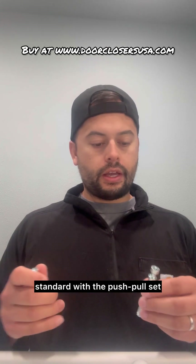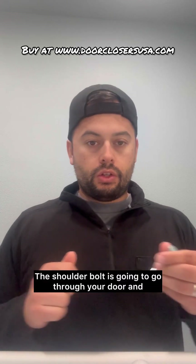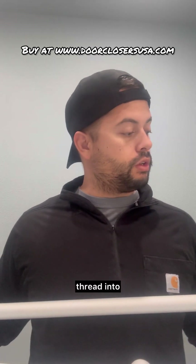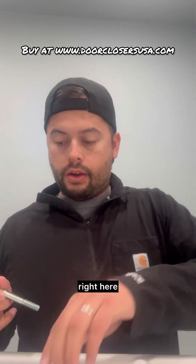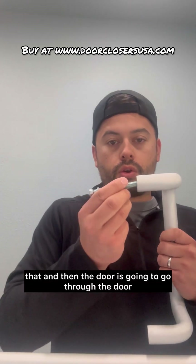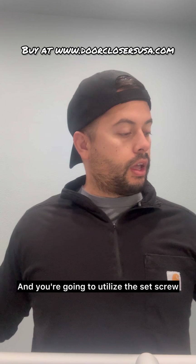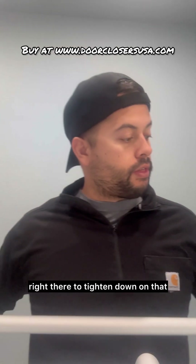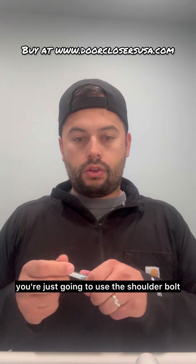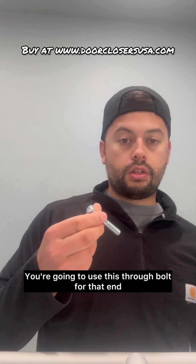Standard with the push-pull set you're going to include the shoulder bolt and then two through bolts. The shoulder bolt is going to go through your door and thread into the pull handle. The pull handle has threads on both ends, so it threads into that, goes through the door, and then the push bar goes over the shoulder bolt — you use the set screw to tighten down on that. For the other end of the pull handle and the free end of the push bar, you use the through bolt. It just goes through the door and threads right there. It's a really good system.